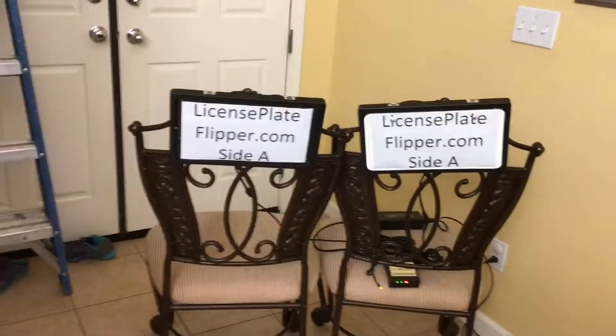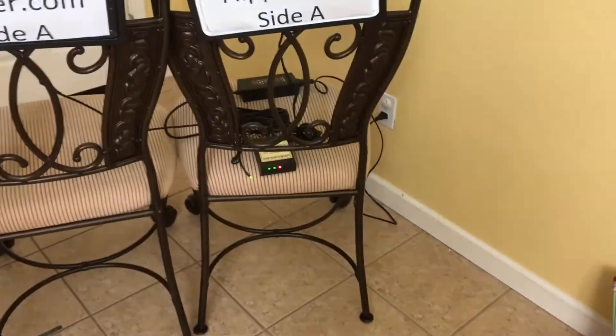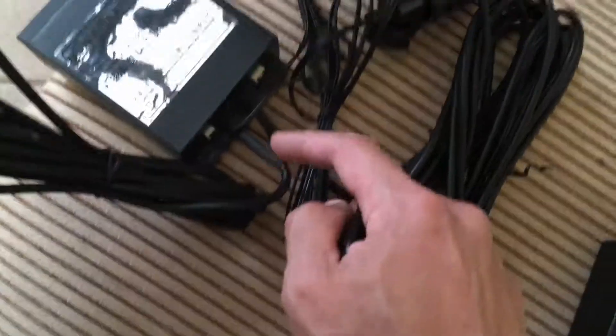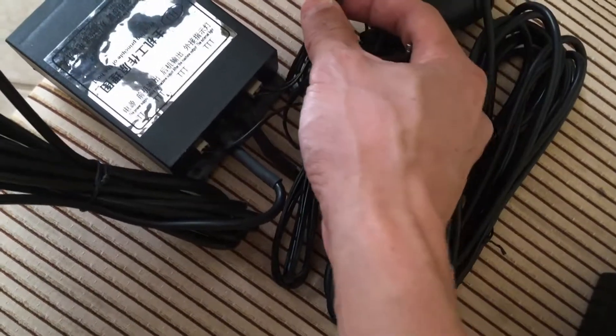Here's the setup — I mounted both flipper frames to these two chairs. Sorry for the mess, I'm just recording in front of the door at home. I have a 12-volt power supply and adapter plugged into the wall, providing 12-volt DC. One wire goes to the box from one frame, and the other wire from the other frame goes to the box as well — those are the two wires going to the frames. This provides the power, and this is the signal wire.